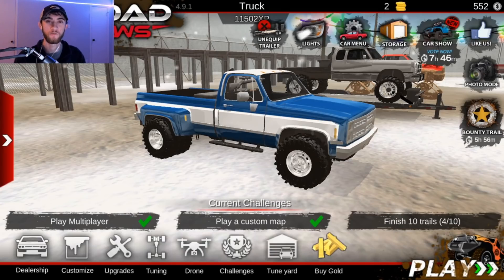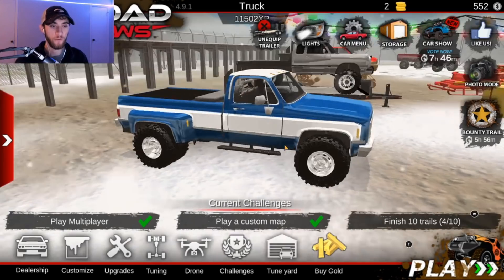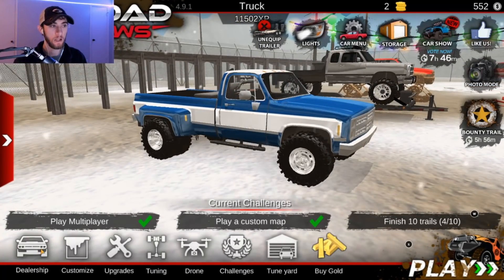What's up you guys, welcome back to another Off-Road Outlaws video. I hope you all are having an amazing day. Today we are actually going to be building Whistlin Diesel's new truck — he just got his limited F-350. So let's go ahead and jump over to the dealership.